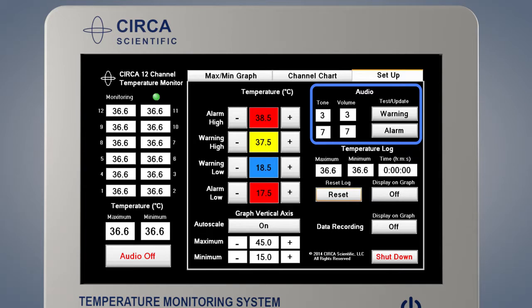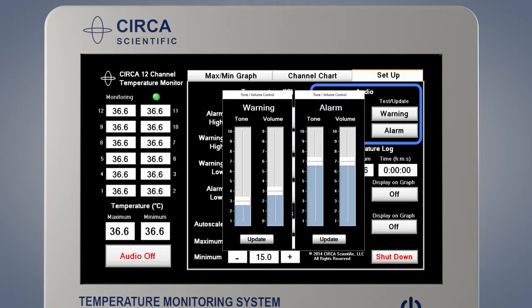To adjust the volume of the warning and the alarm, press either the warning button or the alarm button. A pop-up slider will appear. Drag either the volume or the tone with your finger. When the setting is at the desired level, press Update. Please note, the warning volume may be set to zero and then it will be silent. The alarm volume must always be higher than the warning volume and cannot be set to zero.